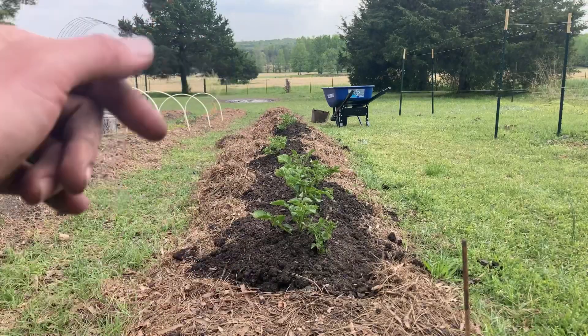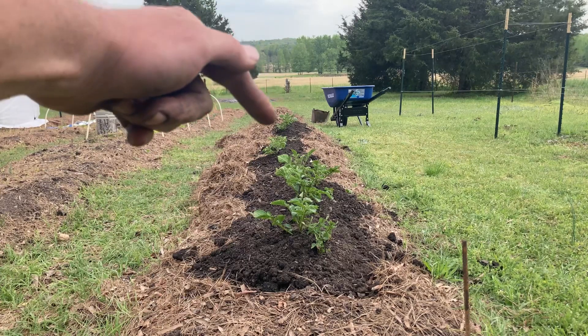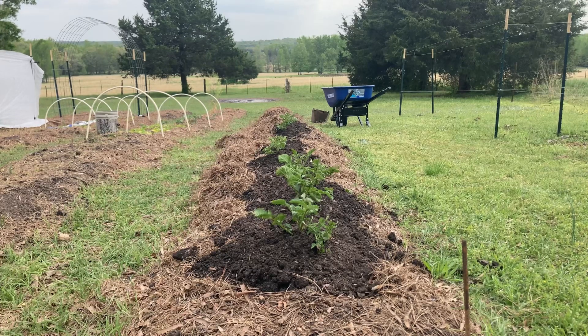As you can see here, we have a long row of potatoes. I've actually already done about half the row on the backside of that last potato there. I've already hilled them up and been covering them with pine straw, and that's all I'm doing right now.